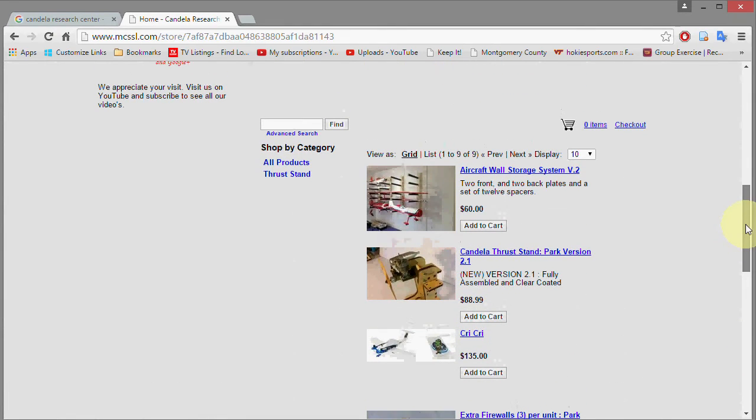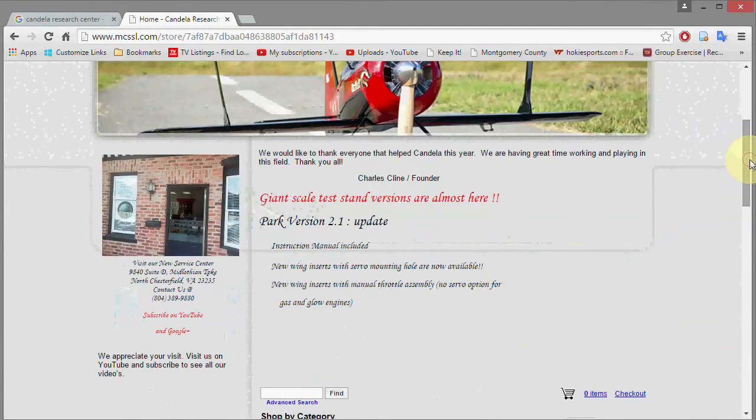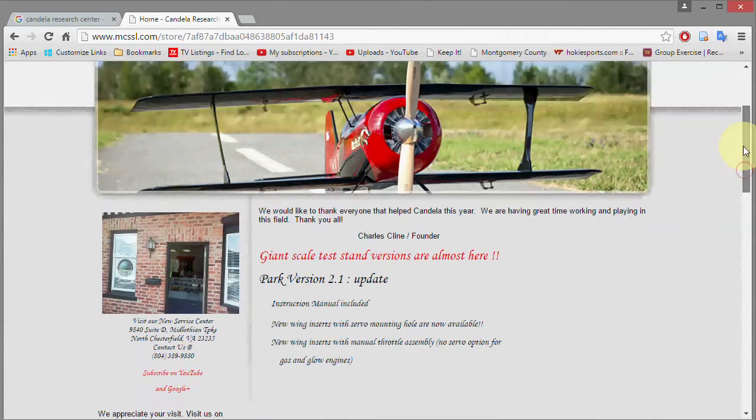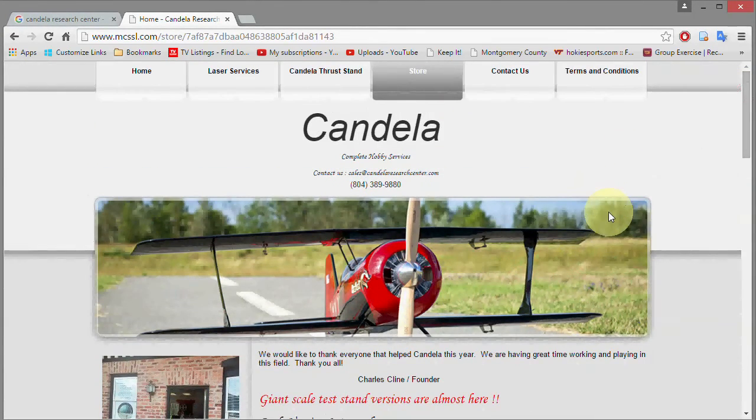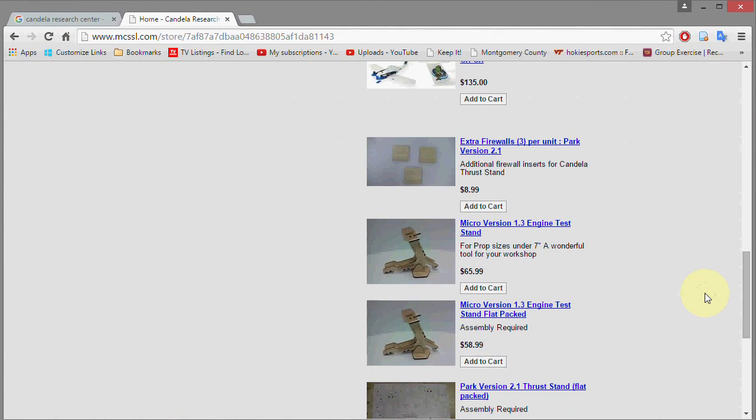Also worth mentioning — they do laser-cut materials for people. So if you have a design you want done, you can send them the idea and they will CAD the design and cut it out for you. That's about it for this video. Thanks for watching — maybe you'll get a test stand too and test a few motors. Talk to you later.